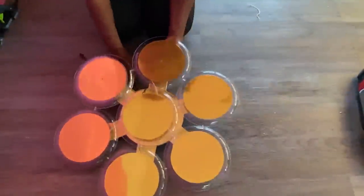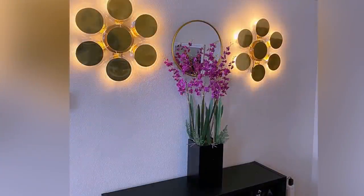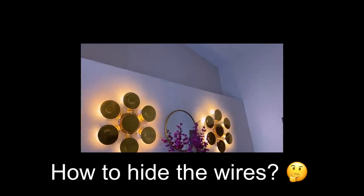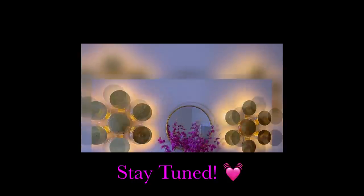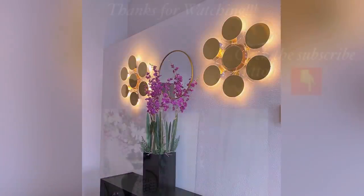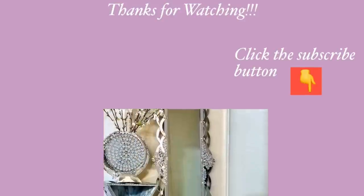Here's what the wall sconce looks like when it's mounted on the wall. And this is what it looks like with the lights on. This is just one of the DIYs that I am working on in a friend's place. I'm going to be posting more of those DIYs and keeping you guys updated. I really hope you all enjoyed this video — don't forget to like it and share it with your friends and family. Thank you all so much for watching. I have other home decor DIY videos linked in the description box below. Don't forget to click on the subscribe button. See you next time!